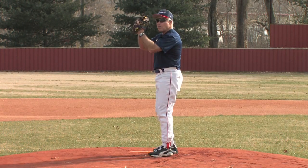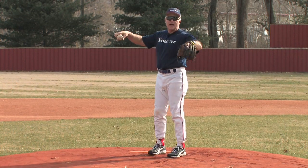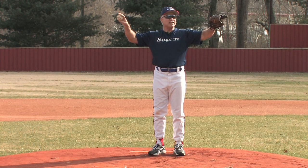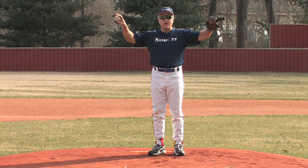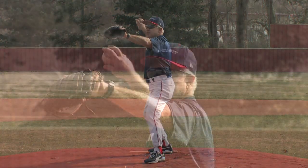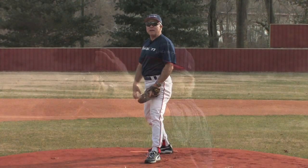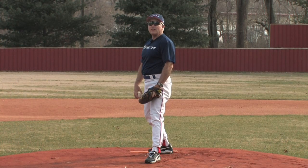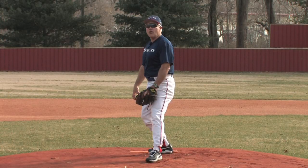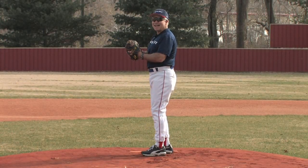As we go down, we want to break our hands and get symmetrical with our arms. Our arms should get in a position where our elbows are about as high as our shoulder, and our hands are separated relatively equal to create some symmetry. When our foot strikes the ground, it should be as close as possible to be lined up with the catcher. The foot should strike the ground either flat or toe-heel, but never heel-toe.